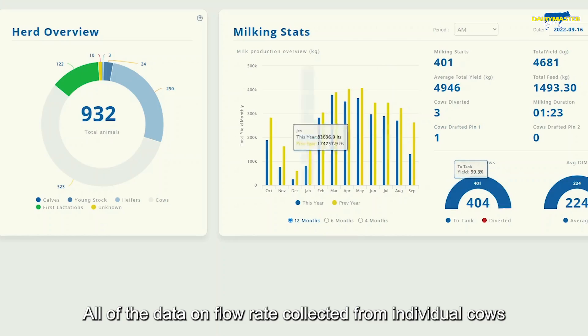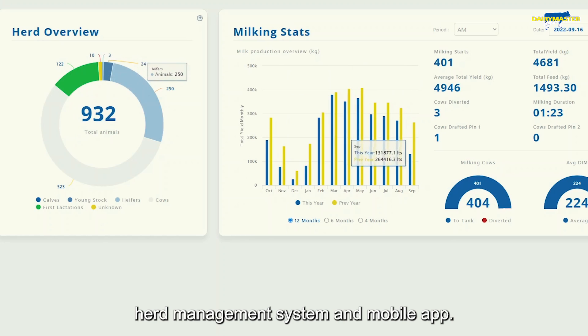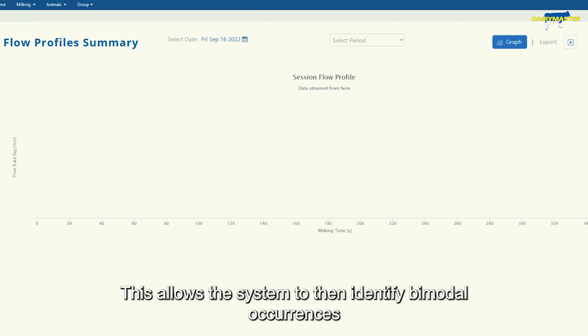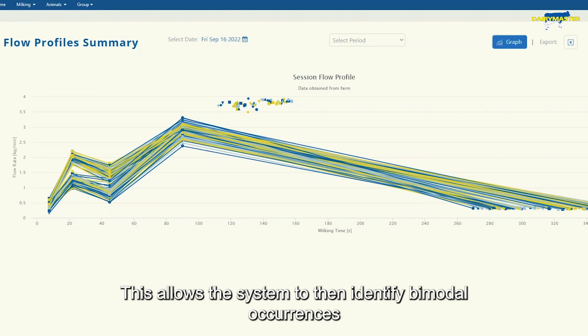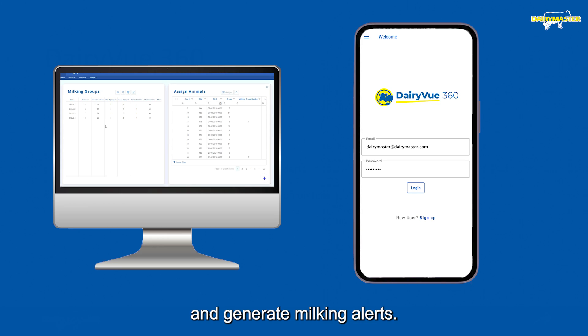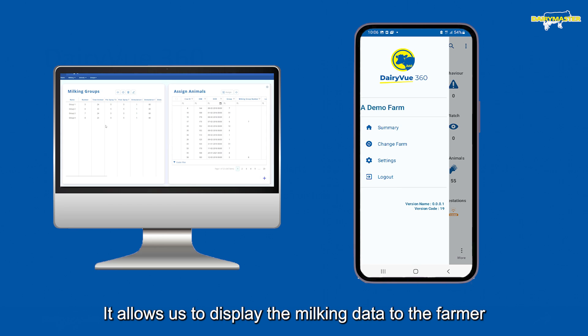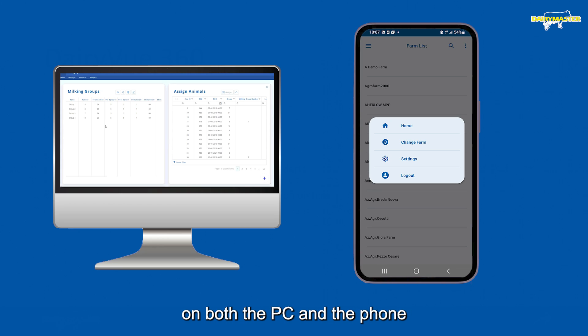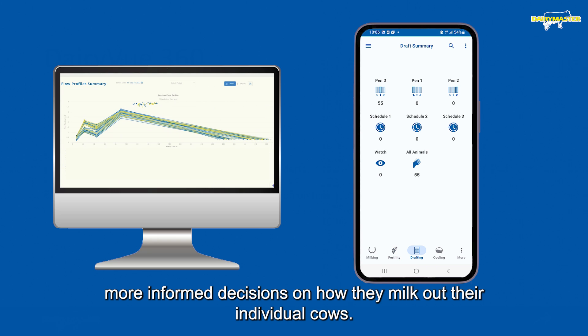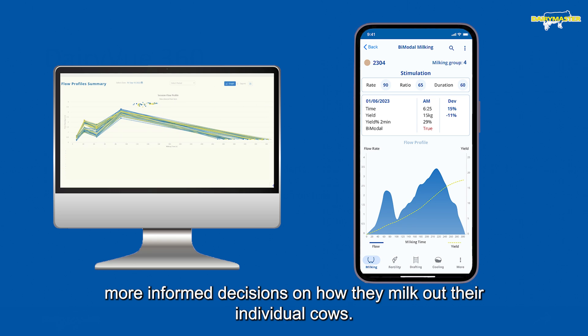All of the data collected on flow rate from individual cows is logged and saved on our DairyView 360 herd management system and mobile app. This allows the system to identify bimodal occurrences and generate milking alerts. It allows us to display the milking data to the farmer on both the PC and the phone, and this in turn helps them make better, more informed decisions on how they milk out their individual cows.